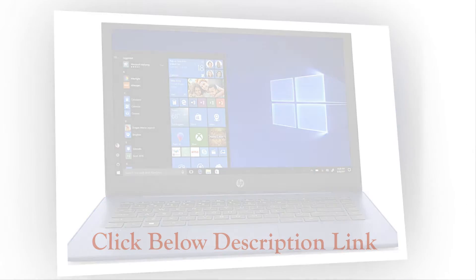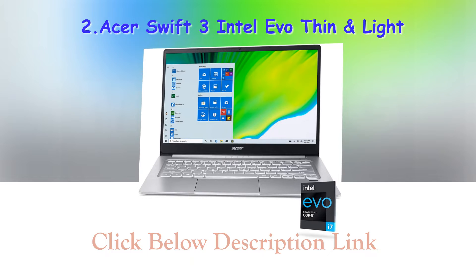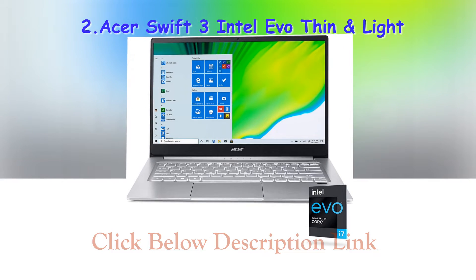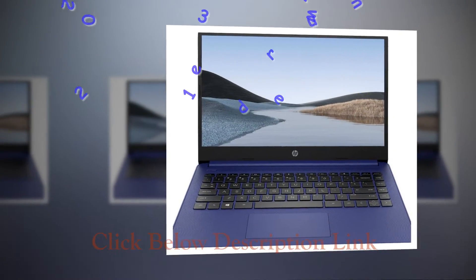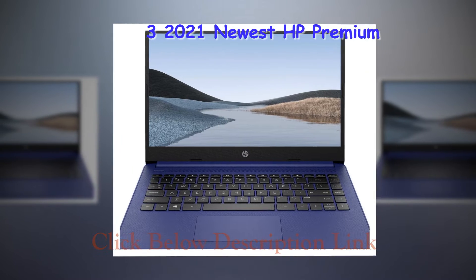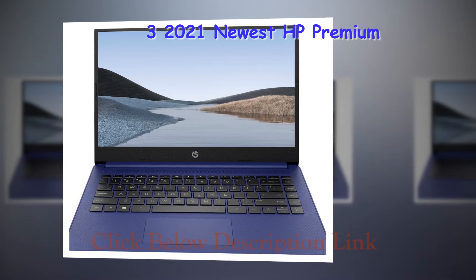1. Not putting protection first. You have to remember that the sleeves are available to keep your laptop from getting damaged in any way. Don't start looking at sleeves and forget that the protection of your computer has to come first. You can get a sleeve that fits your personal style, but make sure that it offers the best protection possible first. Look for one that has air cushions, because this ensures your computer will definitely be safe from damage.